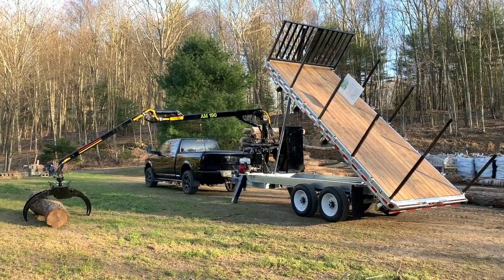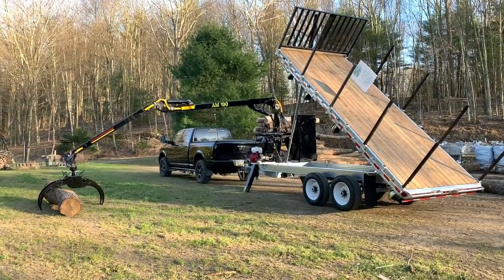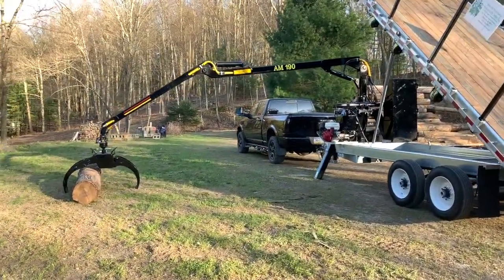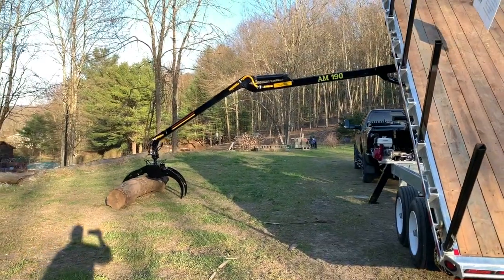The log loader we selected for this model is the AM 190, which gives you 19 feet of reach from the center out. It comes standard with a 48-inch pass-through grapple. We were right around 15 feet from the side of the trailer to the center of the grapple.